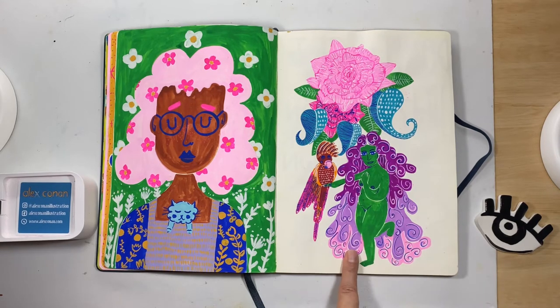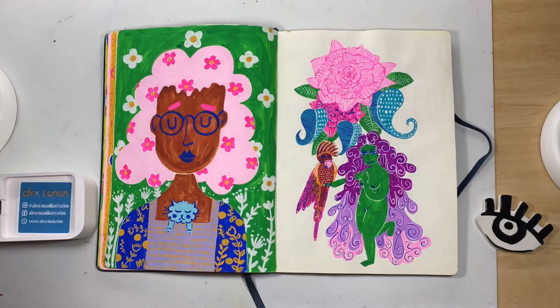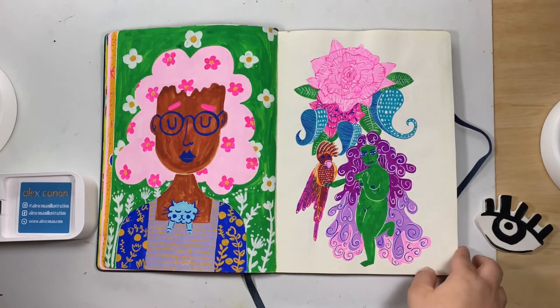I painted this one as a live again because I was really getting tired and needed to keep myself accountable — the lives helped with that. It took ages because I did lots of tiny line work, which I don't usually do. For some reason I had more patience or just wanted to make it more intricate. I don't know why I painted her green, but for me it worked.